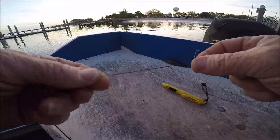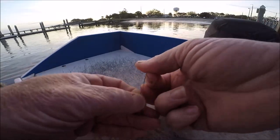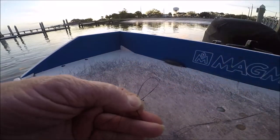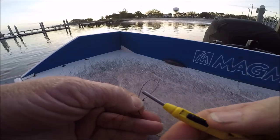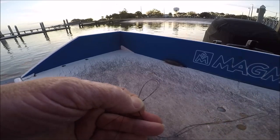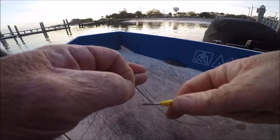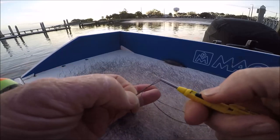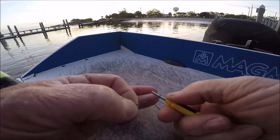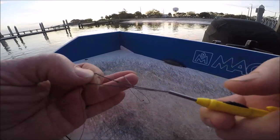Take the double line and make a loop, so you've got a loop and your double line. I take my Daiwa Soku knot tool here, which has this little tiny hook at the very end. You stick that in, twist it around four or five times, then protrude the little hook, grab it and pull it through.